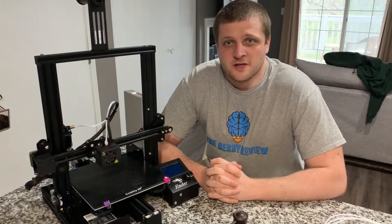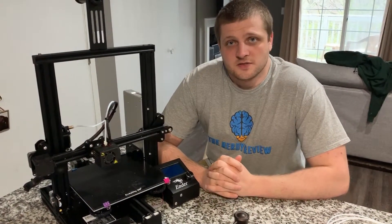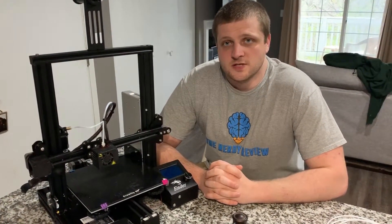What's up everyone, Matt from NerdyReview here. Today I'm going to do a video tutorial on how to change the Bowden tube on your Ender-3.